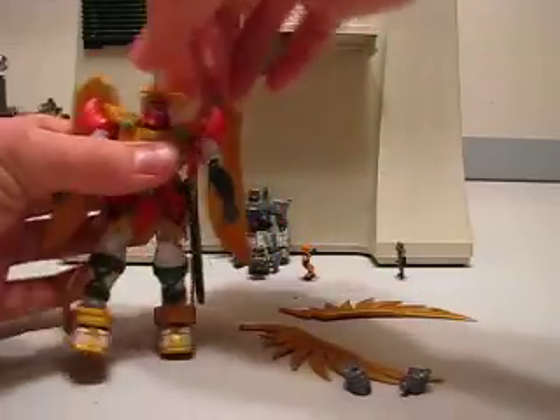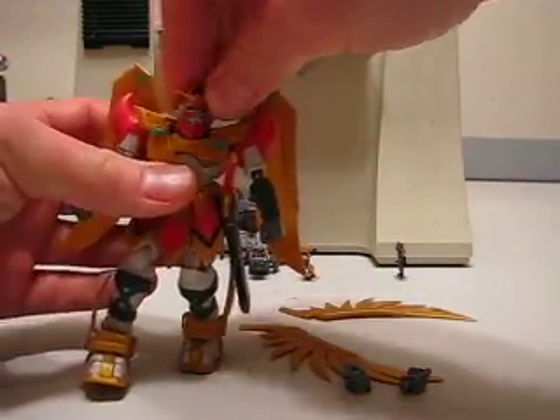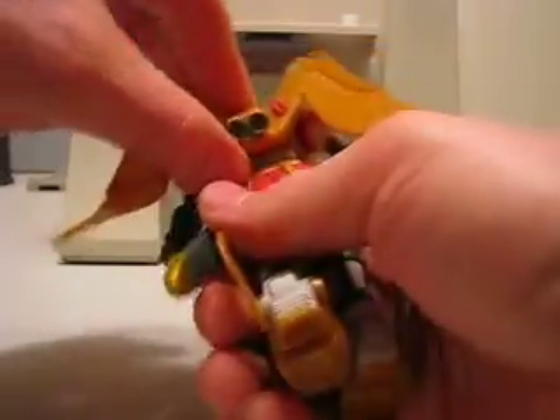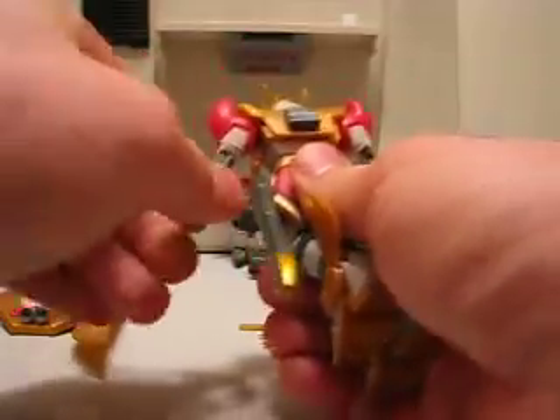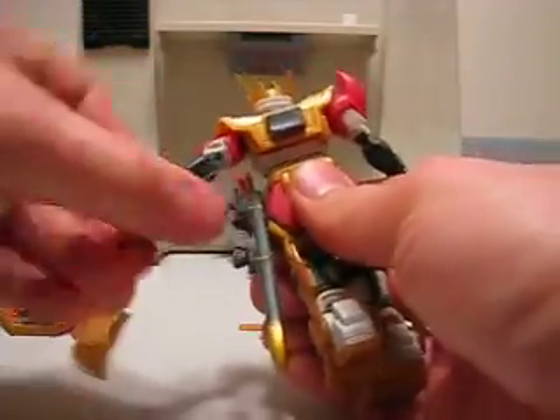Now for the articulation. The head does not turn 360 degrees because it's got a big beard, but it's not a ball joint — it has a reasonable amount of flexibility. The boosters have a little bit of wiggle room. The backpack can come off. The arms turn 360 degrees, and they turn here as well. The hand turns 360 degrees and it has an elbow joint.